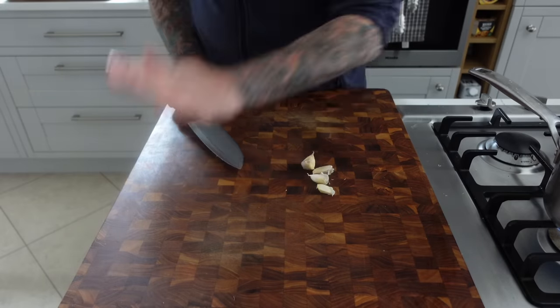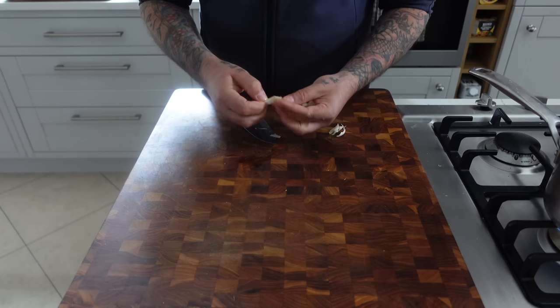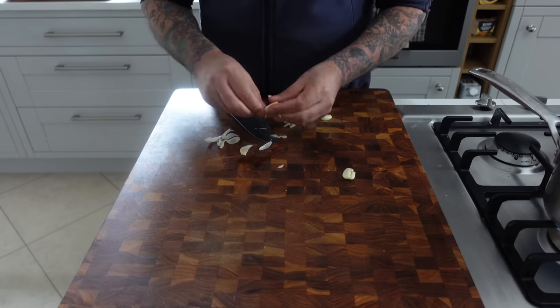For the garlic, we're just going to peel them and leave them whole. Unless you want to practice your knife work and mince them, just leave them whole because we're going to be blending it.